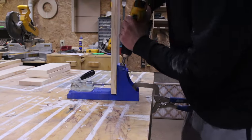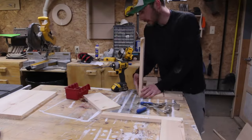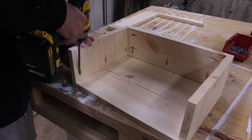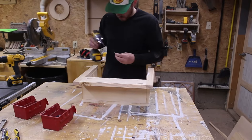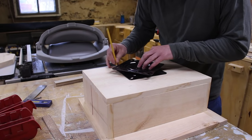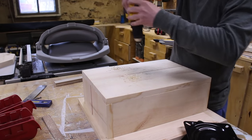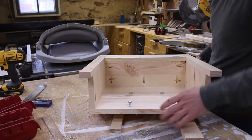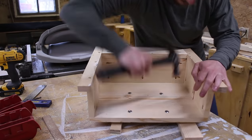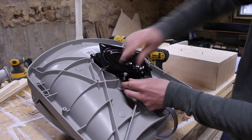I used pocket hole screws so I didn't have any screw heads showing, and I could then start assembling everything together. Next, I could mount the kayak seat. Since I will be storing fishing poles and other kayak accessories behind the seat and want to be able to reach those items easily, I mounted a seat swivel to the seat console so that I'll be able to slightly rotate the chair. I used carriage bolts through the underneath side of the seat console which allowed me to secure the seat swivel and chair to the console.